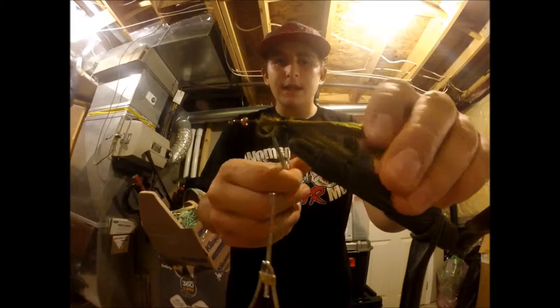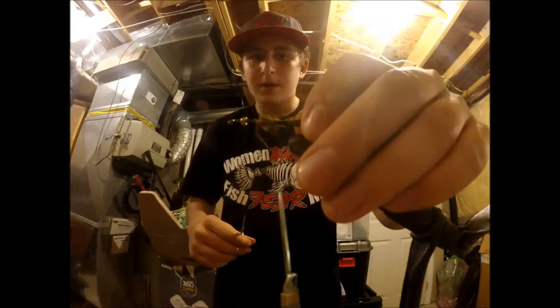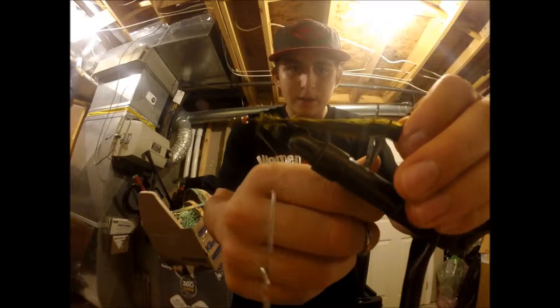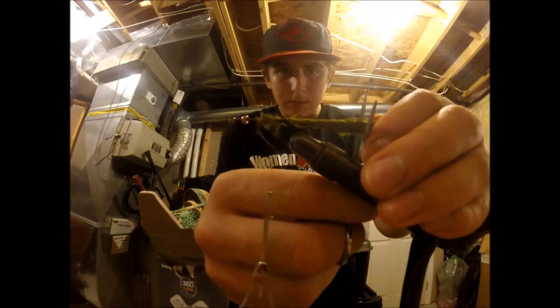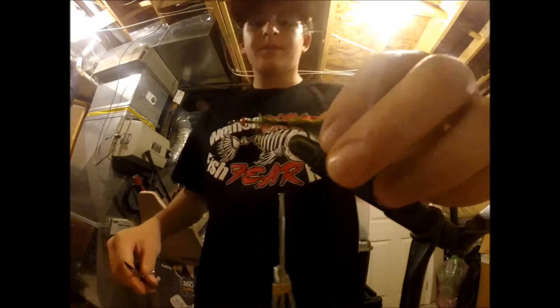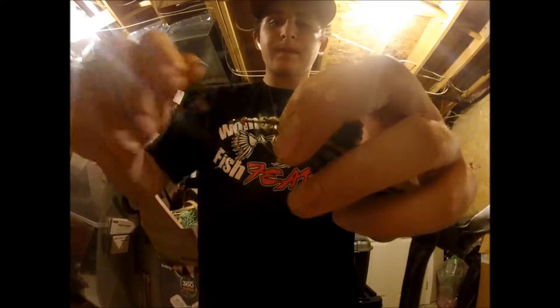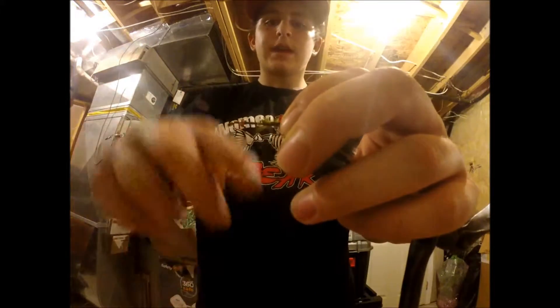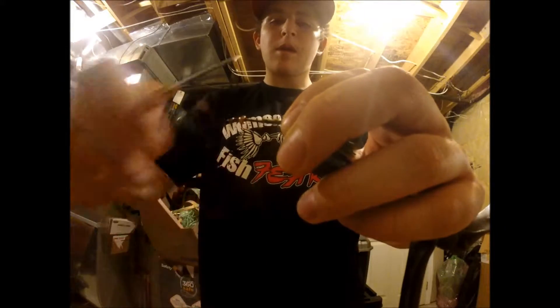Okay, that's a good amount of wraps. Now we're going to put this part off here. And you can leave this as long as you want it to be, but I find this too long, so I'm going to cut it to around there. Tie that on. Okay, there we go.